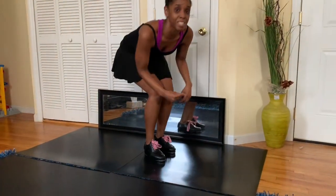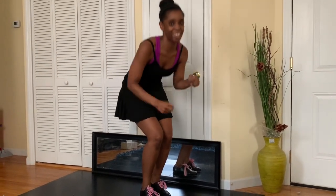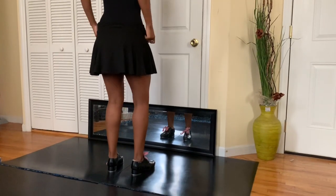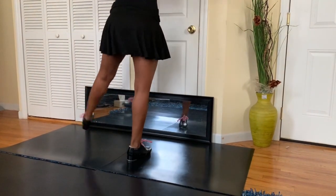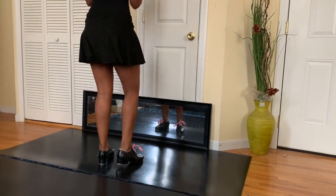Let's try it with music. We're going to do this: a 1, a 2, a 3, a 4, a 5, a 6, a 7, a 8. Here we go — take it out, here we go. 5, 6, 7, 8. A 1, a 2, a 3, a 4, a 5, a 6, a 7, a 8.